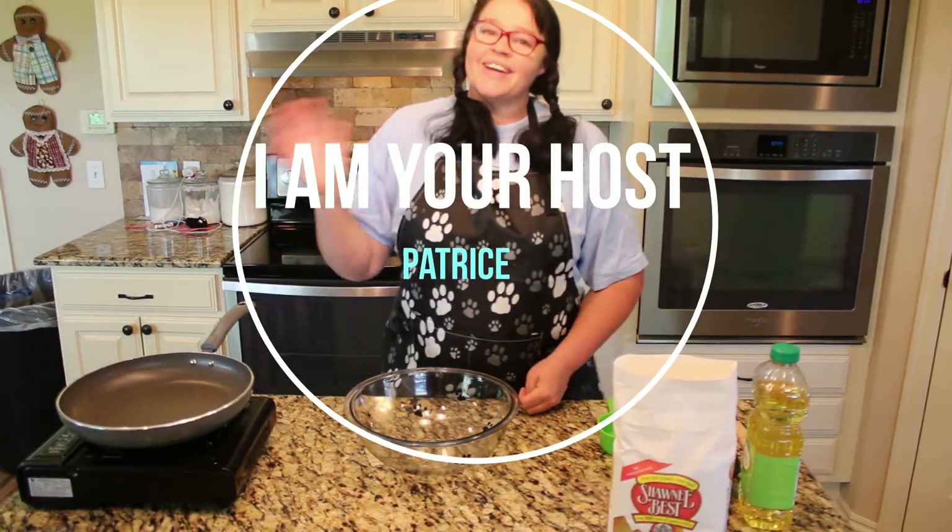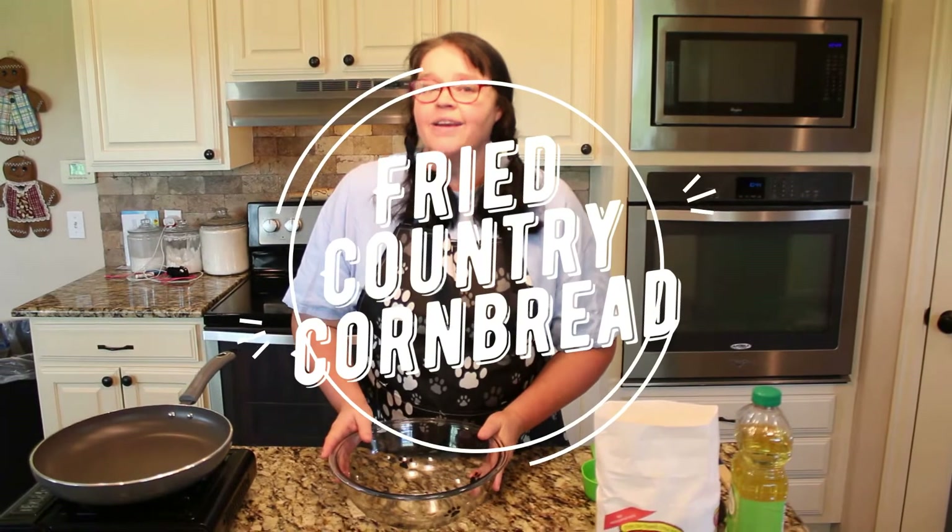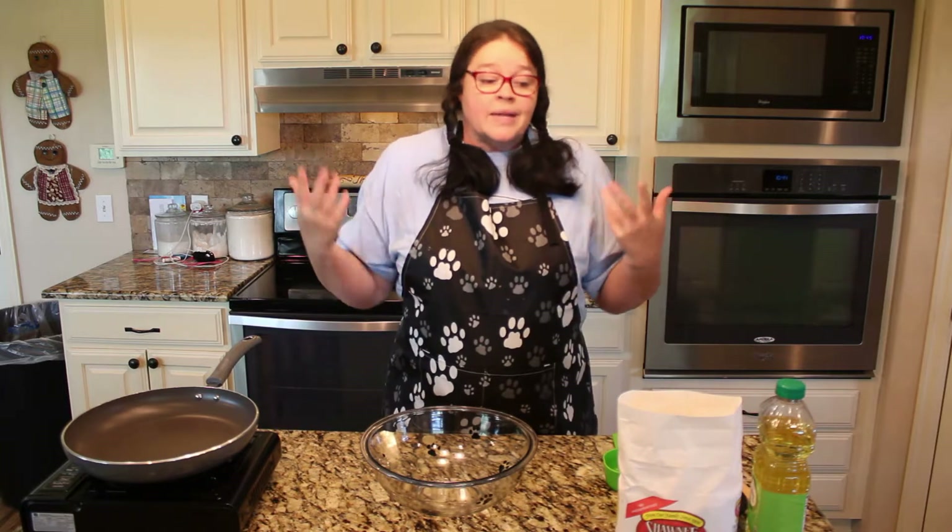Hi guys, welcome back to our kitchen! I'm Trice, and I hope you're hungry today because we have something wonderful — we are making fried cornbread! It is so delicious. My grandmother used to make fried cornbread for us with beans, collards, greens, or any kind of foods. She'd have a pan of fried cornbread sitting on the table as part of our meal. I'm gonna make it for you today and you're gonna love it — it's fabulous.